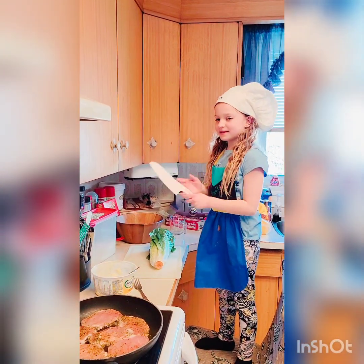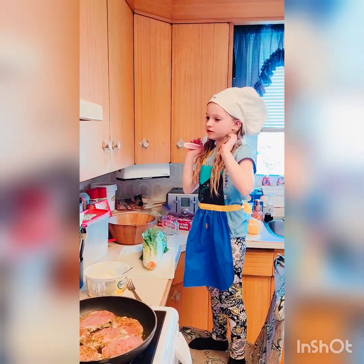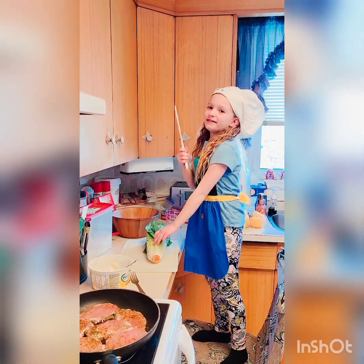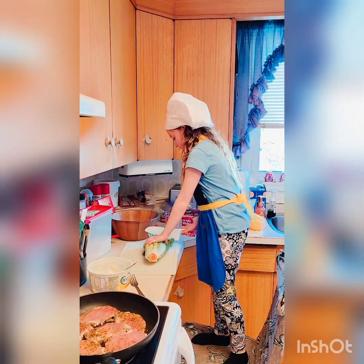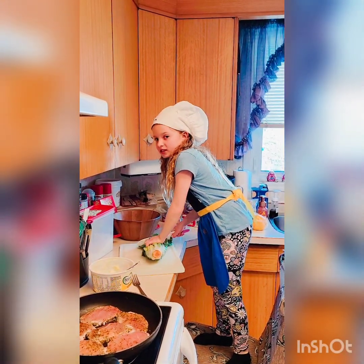Okay everyone, I'm making a salad and our pork chops are cooking so they should be cooking right now for you guys. So now take one of these, make sure it's not charred and get your lettuce — if you have a bowl, start cutting. Make sure that they're tiny pieces to eat.